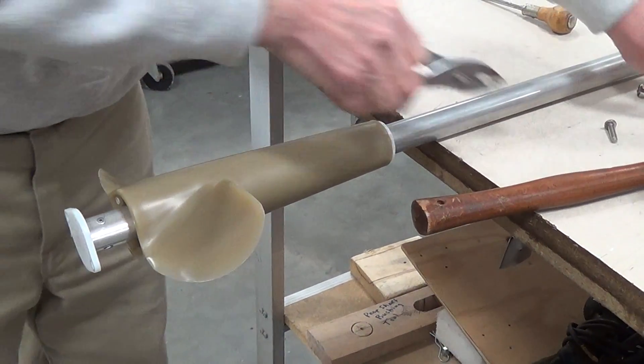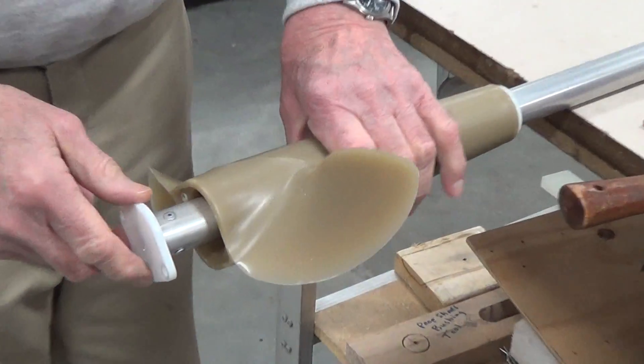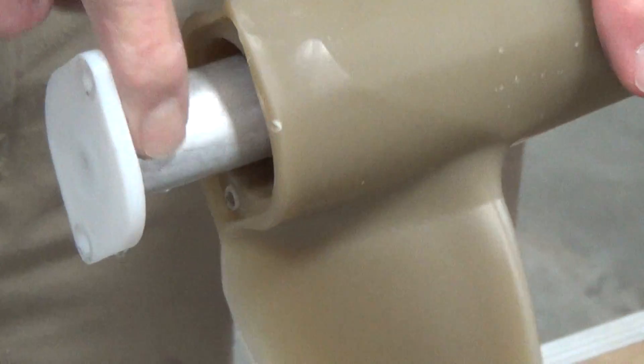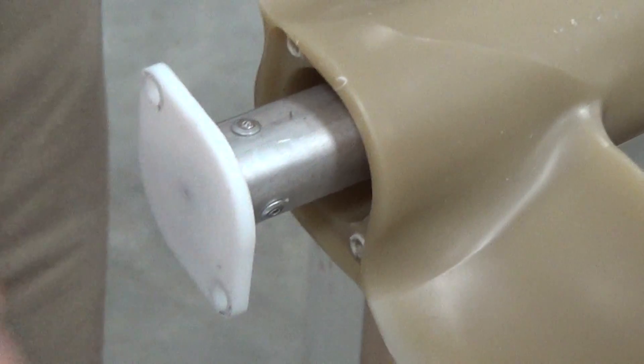This drive shaft is held to this union connector right here with three pop rivets. You need to go in there with a three-sixteenths drill and drill these three pop rivets out of there, then take the union off.